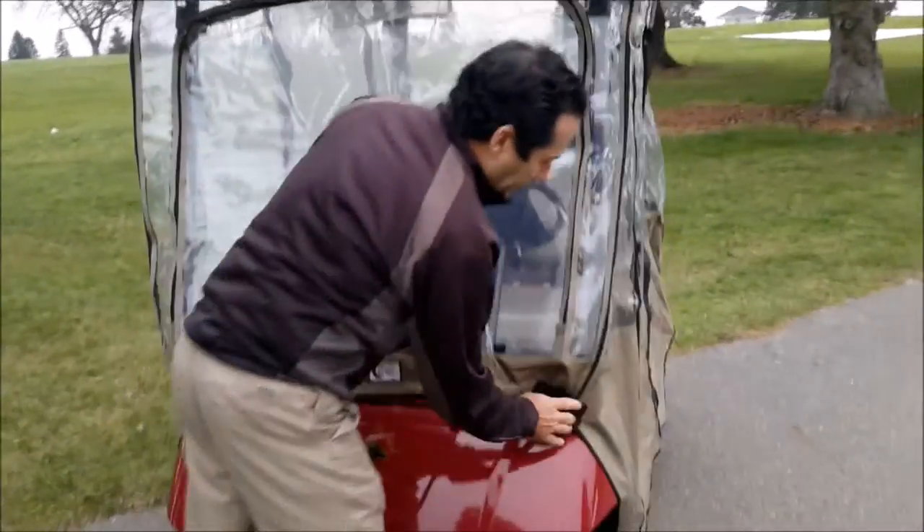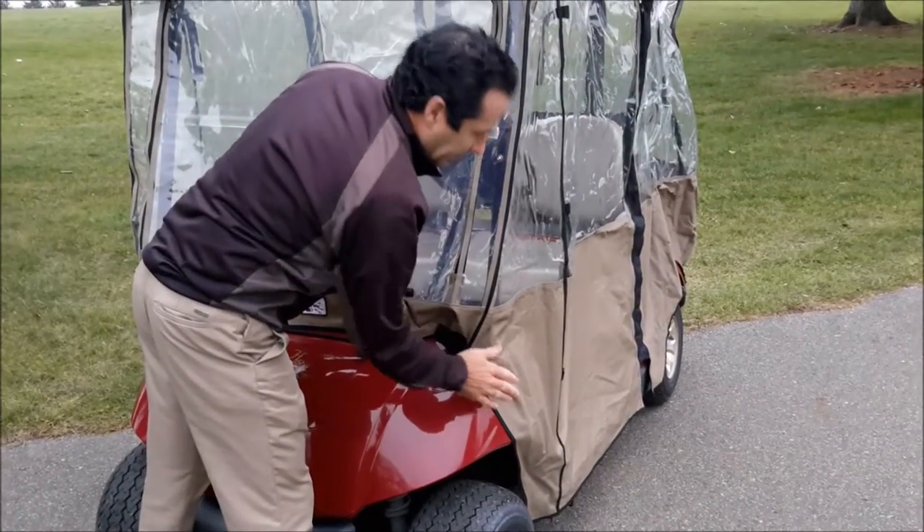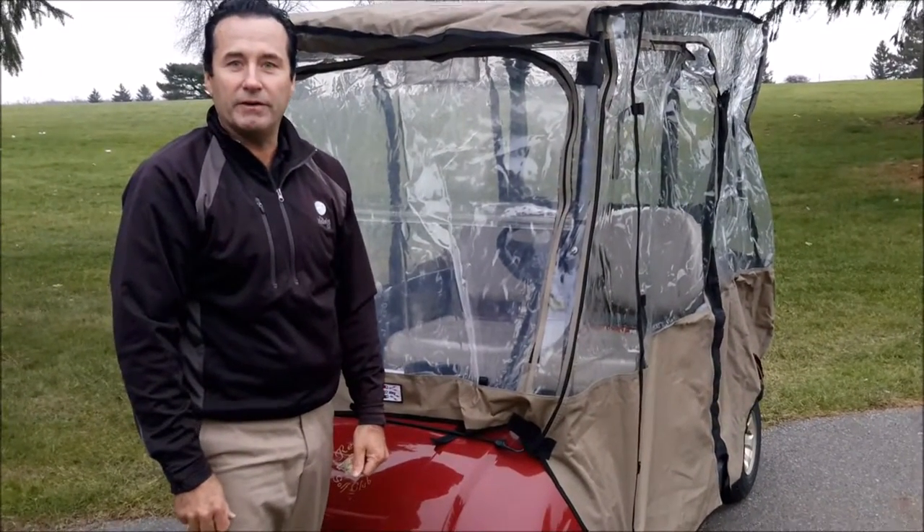And what that's going to do, as you can see, is firm up the cart cover closer to the cart to decrease the amount of drafting on the golf cart cover.